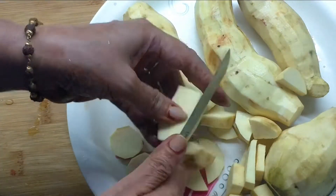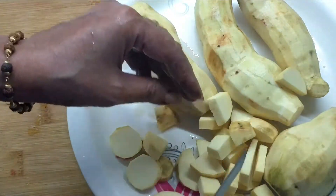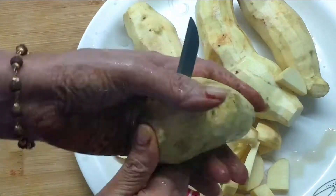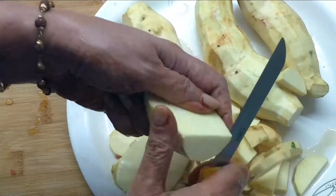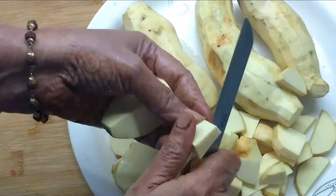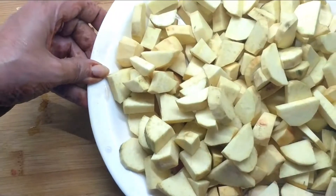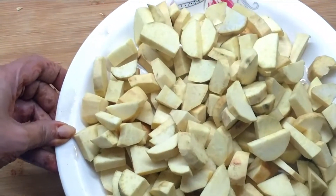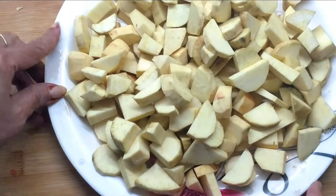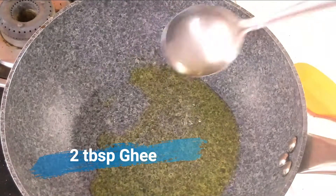Look, I am cutting it into small pieces. This sweet potato is very good for our health. Now I am going to cut the whole shakar kandi and add it into the pan.